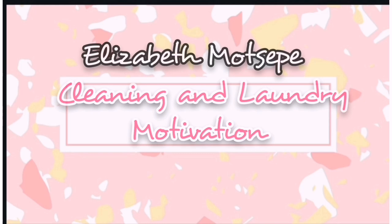Hi guys, welcome to my channel. My name is Elizabeth Modzibe. If you just joined this channel, we do a lot of cleaning motivation, home motivation videos, and decorating videos. Please don't forget to subscribe, like, and share the videos.